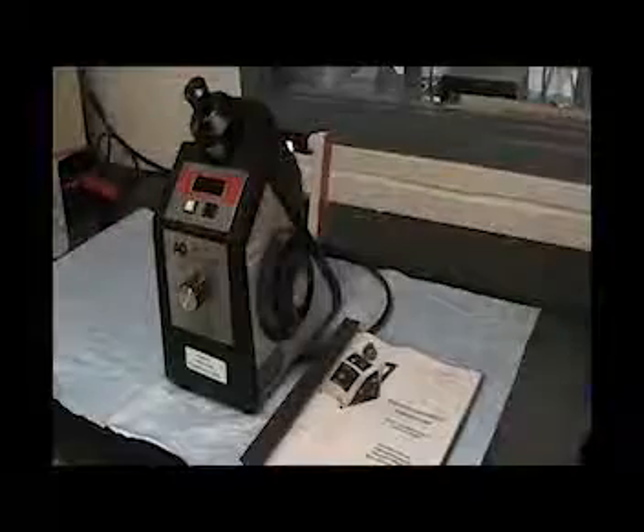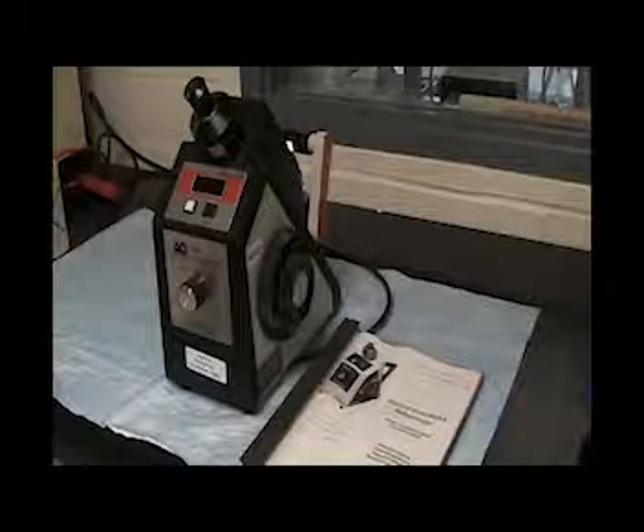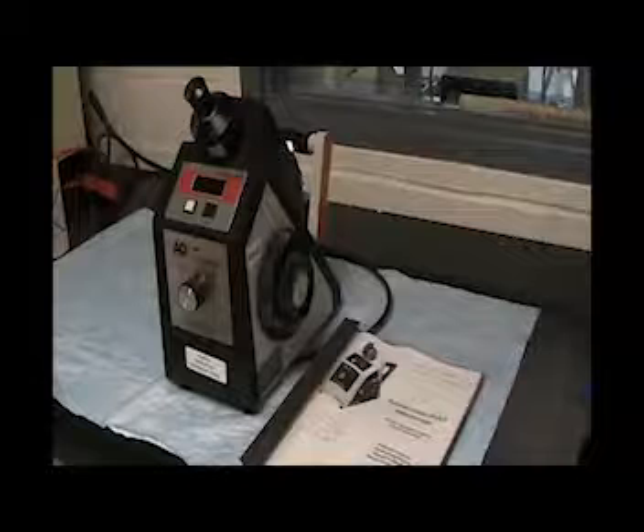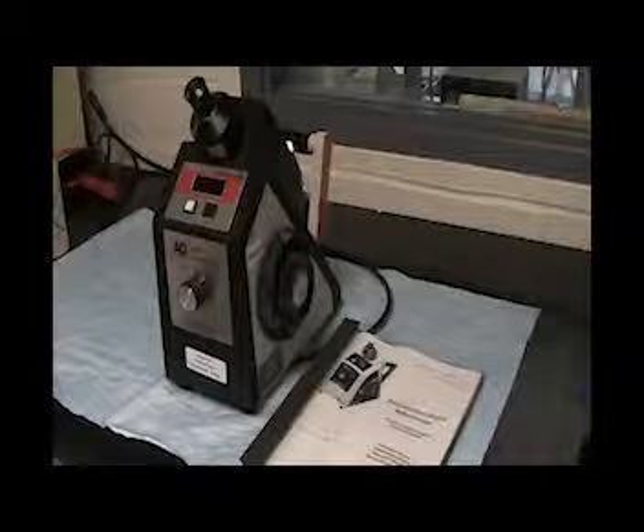This video demonstrates how to operate the Abimark II refractometer in the unit operations laboratory. Refractometry is an analytical technique by which the concentration of a substance in an unknown liquid sample can be assessed.